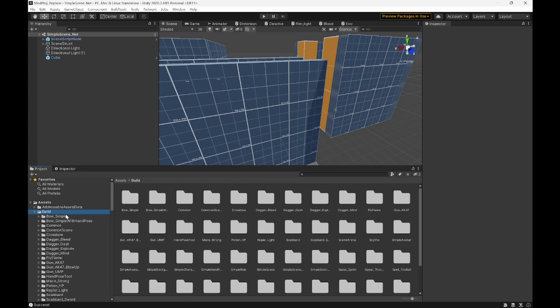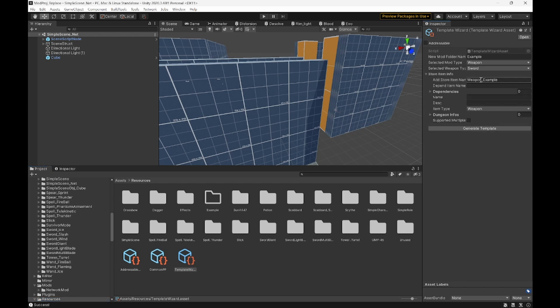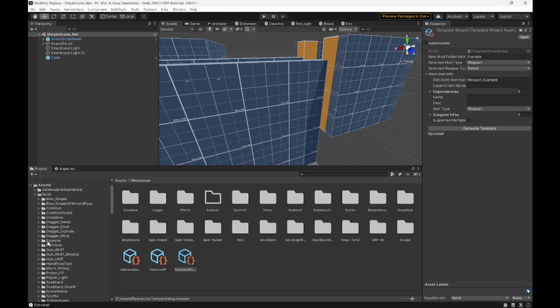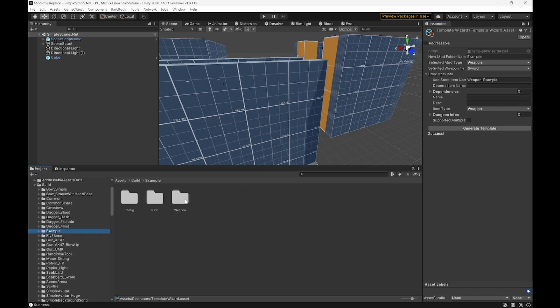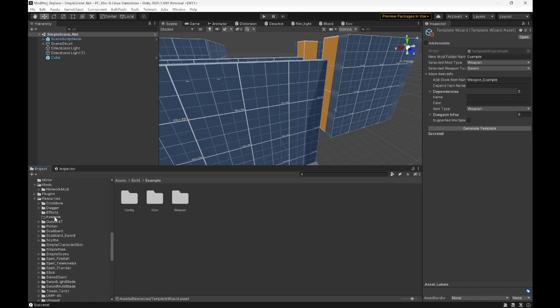Now in Unity, we're going to make a new template. Go to Template Wizard — we have all of this. We'll run through all the config stuff later, so you can ignore that for now. We're going to call it Example and then hit Create. If you look through Build, you'll find your folder — there it is: Example. Click that. You'll see Weapon, Icon, Config, and all that stuff.